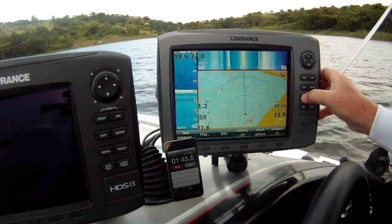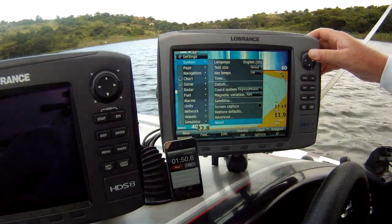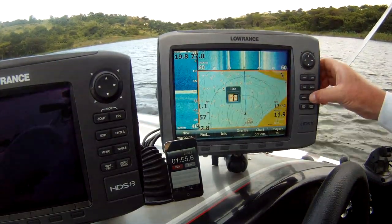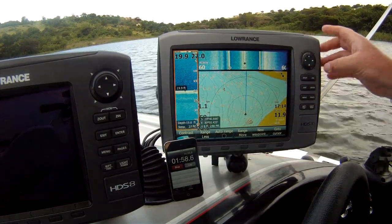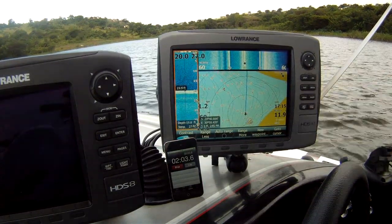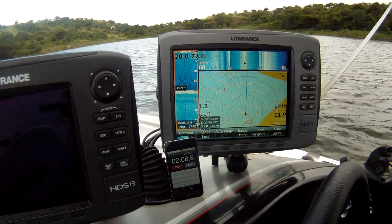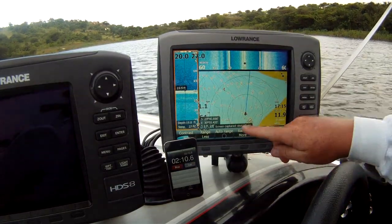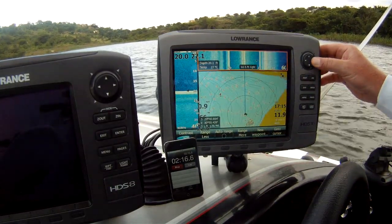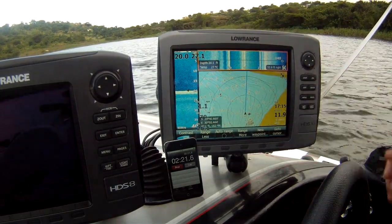We want to enable our screenshot. Go to our downscan, take a random waypoint there, and take a screenshot of it. Move to our side scan, take a random waypoint there and a screenshot.